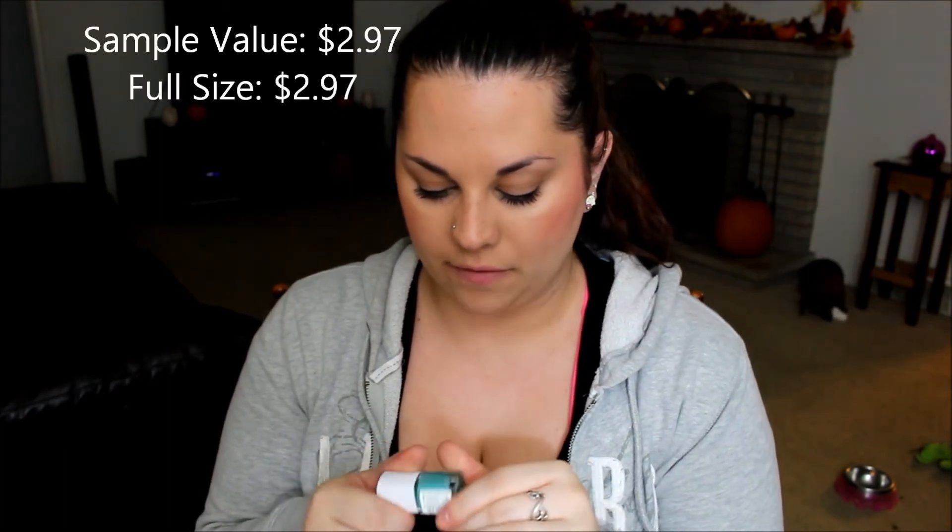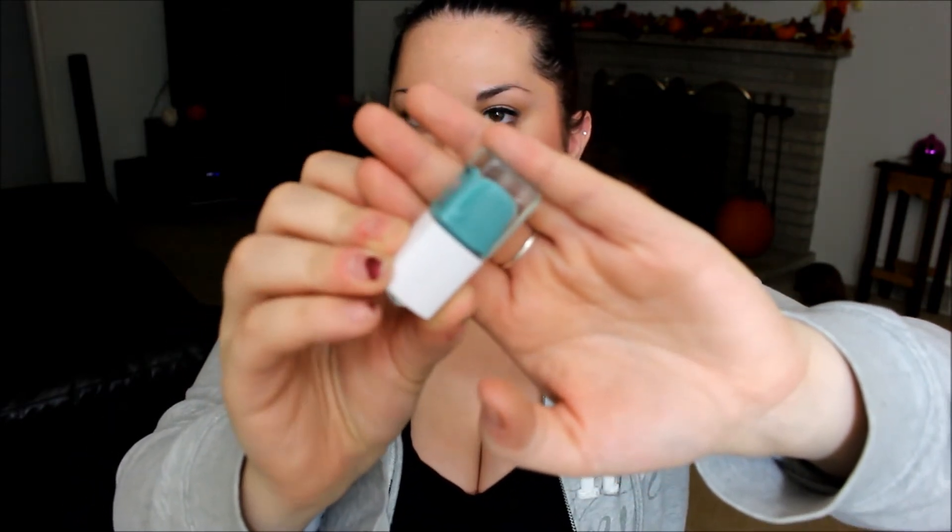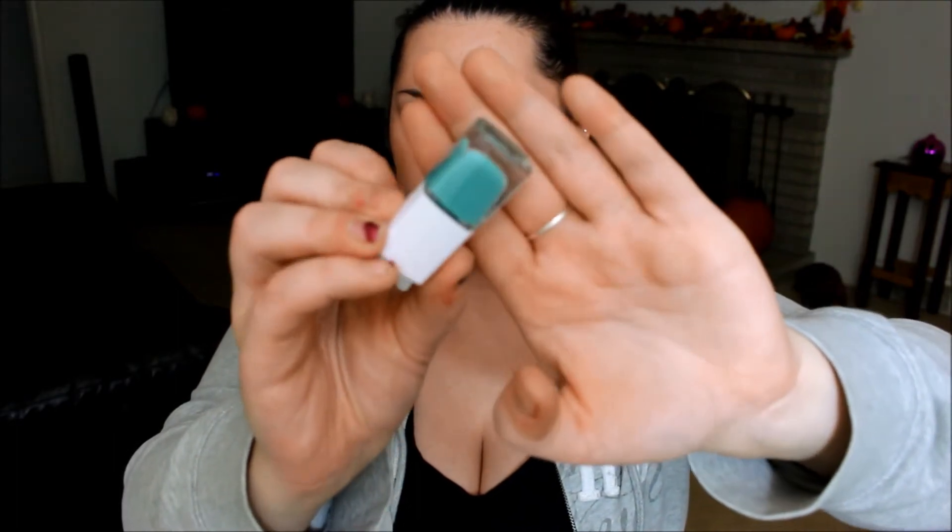The next thing I see is the CoverGirl Glowing Nights Gloss Teenie Nail Polish in the color After Dark, which is a really beautiful kind of mint green color. As you can tell, I need to paint my nails so bad — I did not plan on filming this video, but I saw it came in my mailbox and I was like, I have to. I think this is another full-size sample because their nail polishes are pretty small anyways. For only $5, you can't beat that.